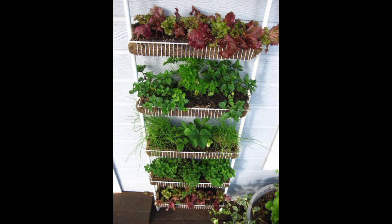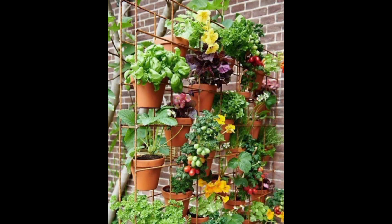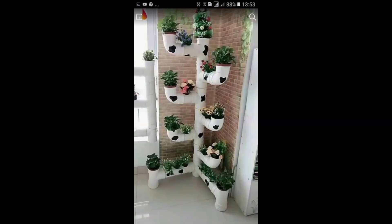Pocket Planters: Vertical garden pockets or shoe organizers can be hung on a wall or fence. Fill each pocket with soil and plant a variety of herbs or small vegetables.